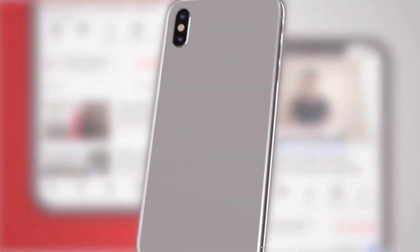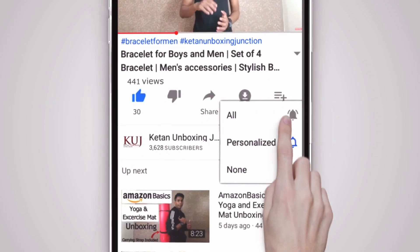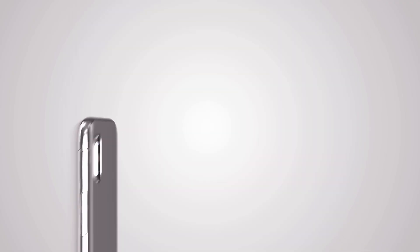Friends, please like this video and subscribe to my channel. Click on the bell icon and select all notifications so that you can get notified of my latest videos.